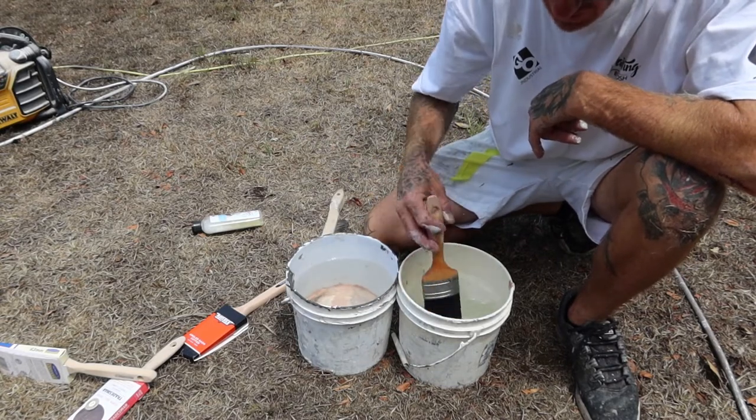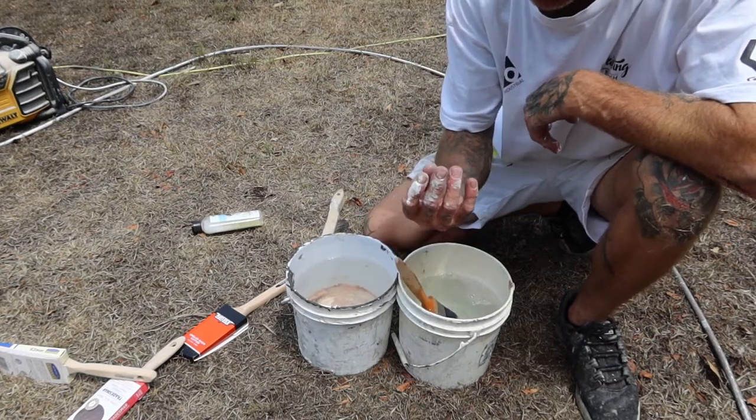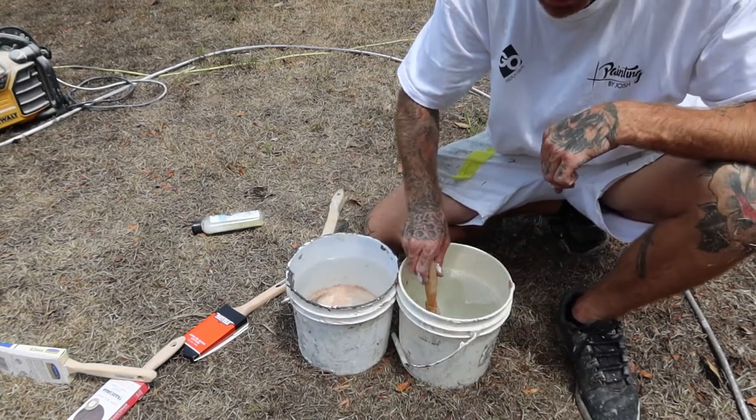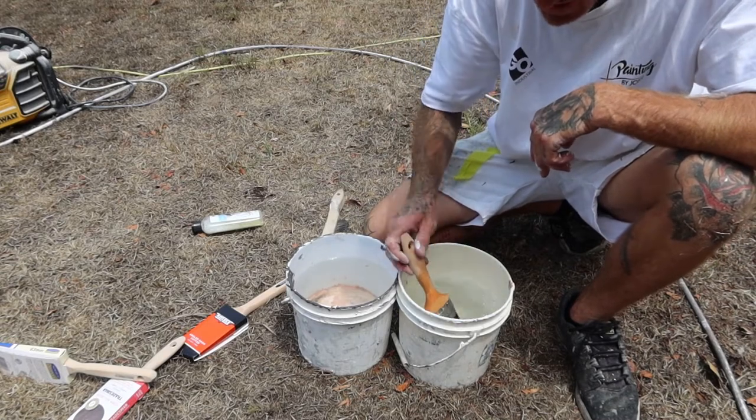You're pretty much acting like a plunger. When you're plunging down, it's drawing whatever liquid up into the stock or into the bristles — that's all we're doing. Just nice and gentle. You don't want to go smashing it down.